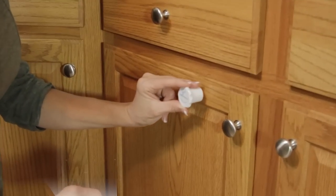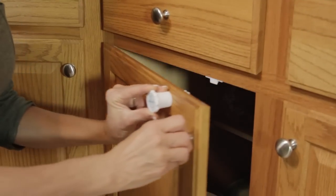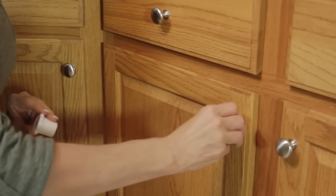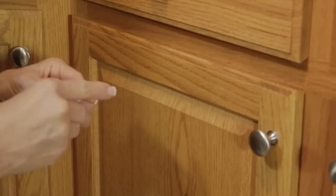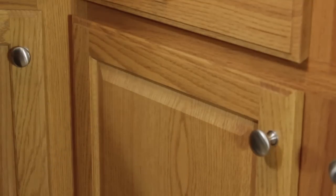Simply place the key over the cabinet and turn to open. The Maglock key allows you to use one key for multiple cabinets, and locks automatically when you close it.